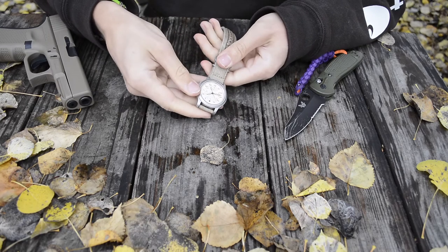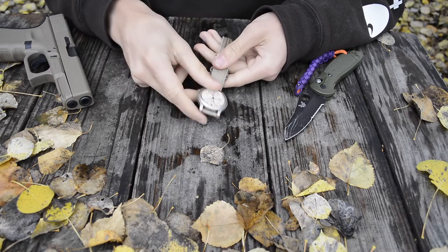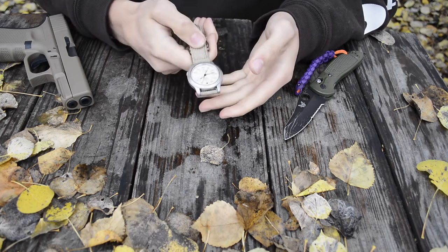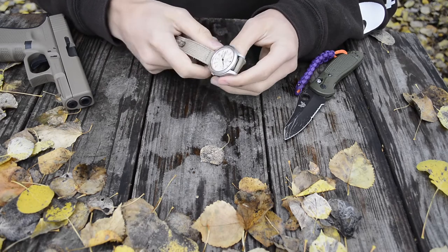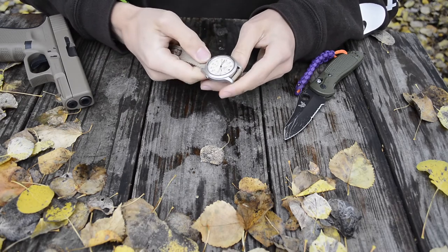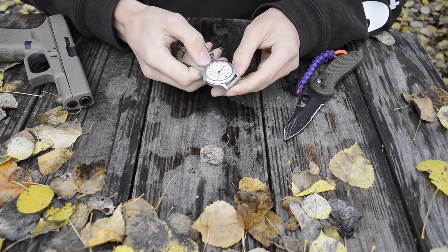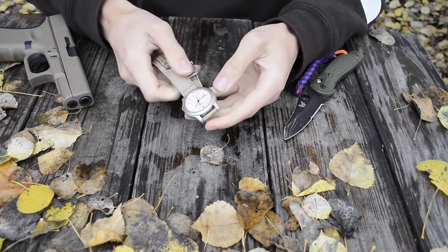These are automatic watches, meaning they do not use any batteries. They will die if left in a drawer unattended for some time since they need movement to stay powered, but throughout daily wear they'll work pretty much indefinitely as long as you periodically tune them to maintain accuracy.